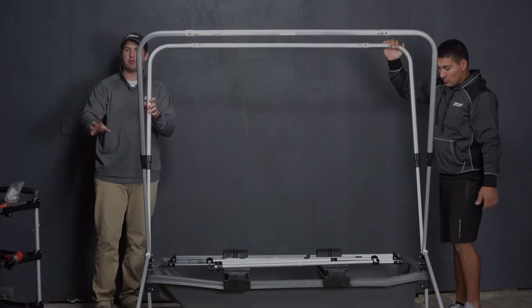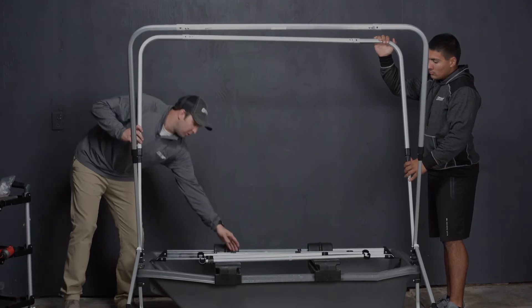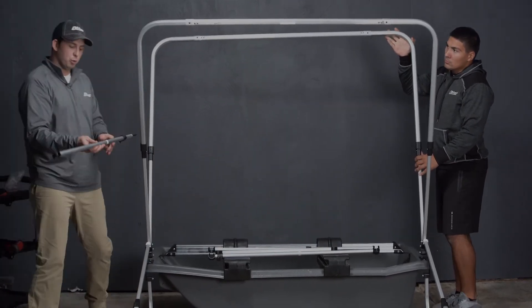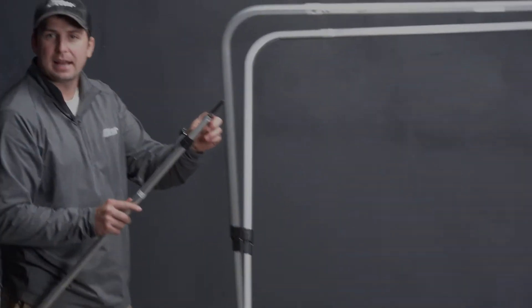Now that we have all of the frame expanded, we're going to put in the rear wind pole. They are labeled here to indicate which pole is what, but you also know because this has the black plastic peg on it.